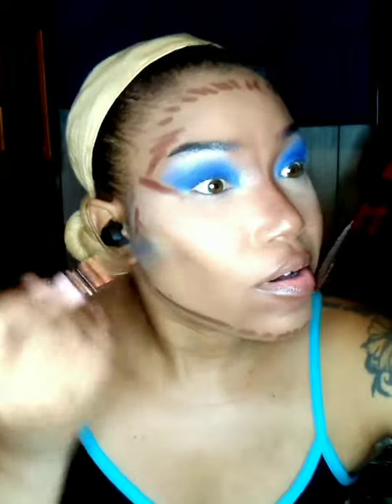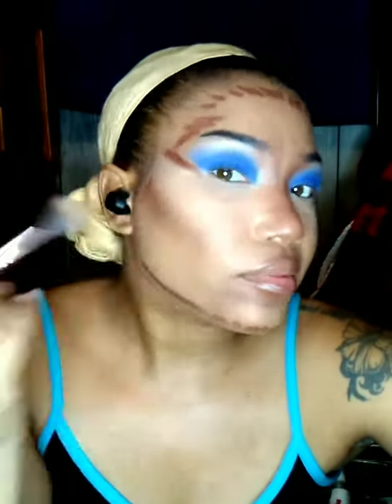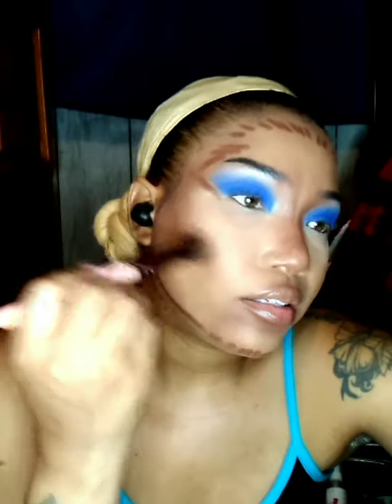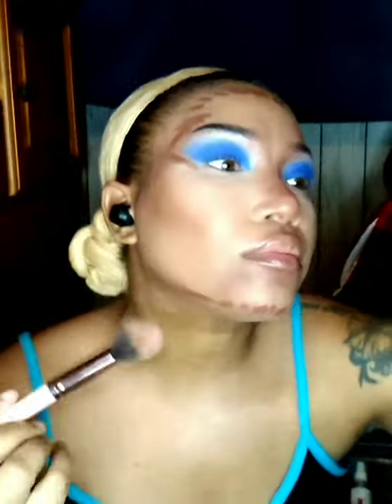Now I'm taking an even larger rounded fluffy brush to blend out the rest of my contour. Oh, and by the way you guys, I am still doing the 1000th subscriber giveaway. Details will be in my rainbow eyeshadow makeup look, so if you'd like to enter the contest, watch the video and we can go from there.